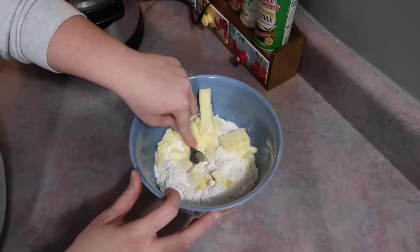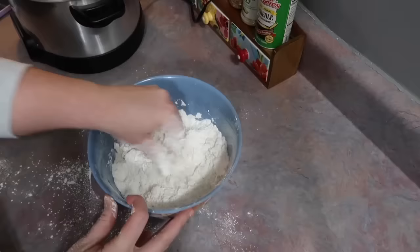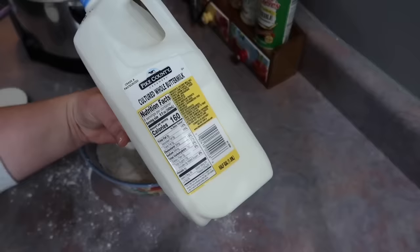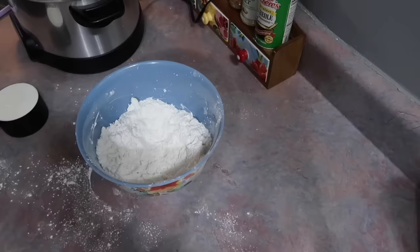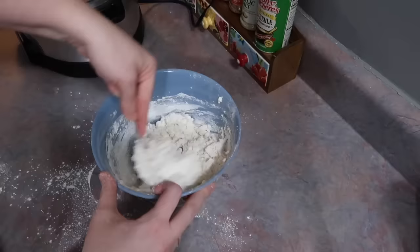I'm going to include the homemade biscuit recipe even though it's not technically a crockpot recipe. I do two cups of self-rising flour and one stick of salted cold butter cut into cubes, throw it into the flour and work it in with a fork and my hands just until it's all nice and crumbly. Then I add in one cup of whole buttermilk and mix it with a fork just until combined.